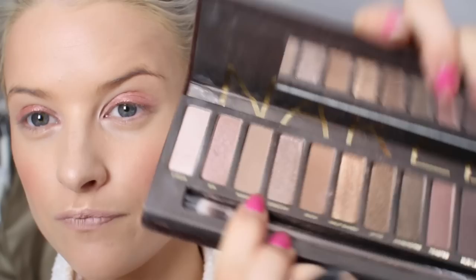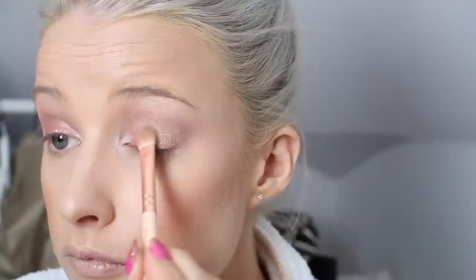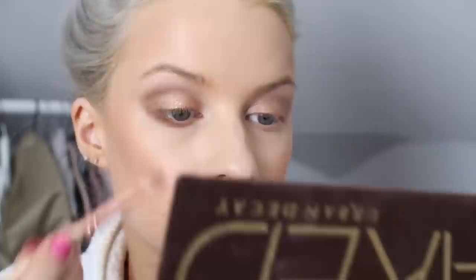And with Naked right here — I'm going to do this as our crease shade today. I'm just going to take a bit of Virgin on the very end here on the Big E Sigma E40 brush and just blend that out at the top into the brow bone. And now I'm just going to take Half Baked which is the golden shade and pack that on the lid. I'm just going to add a little bit of Book which is the darkest brown to warm this up a little bit, and run that underneath the lash line. And on top of that I'm just going to add a little bit more Half Baked.